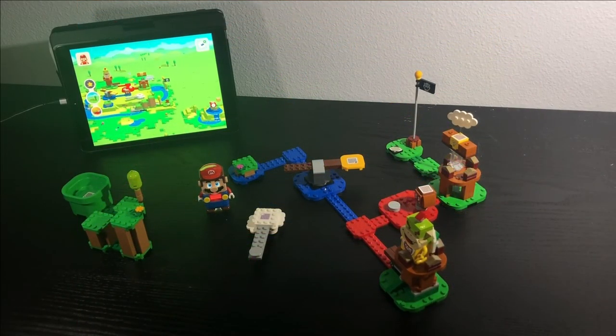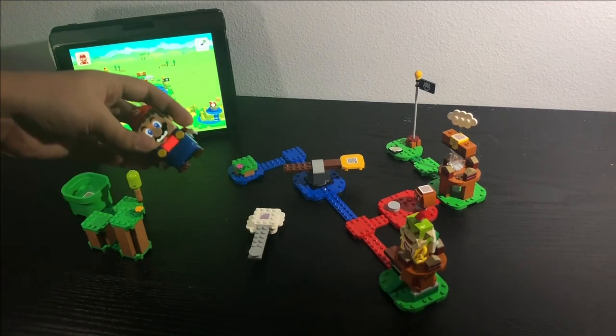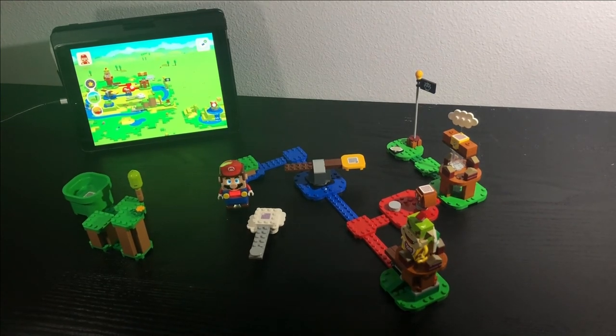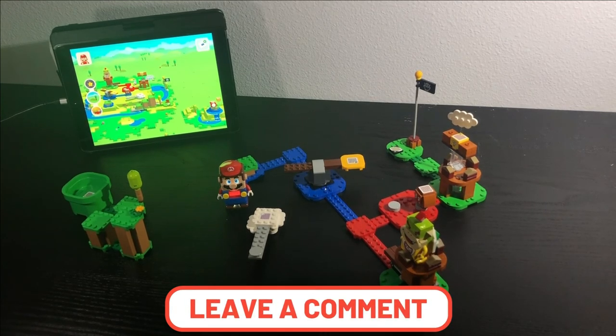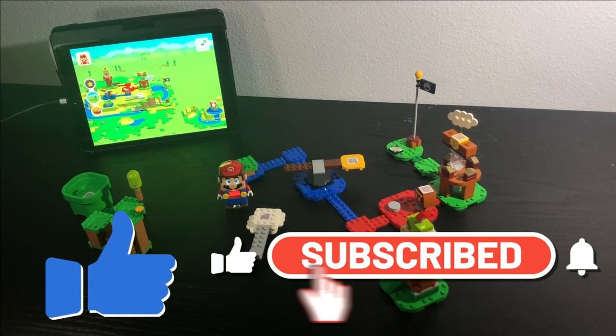So overall, how do I feel about this set? I really do like how it comes with this really cool Lego Mario and how you can expand your set and create it however you want. I really like all the play features and how they captured moments from various Mario games. What do you guys think of this set? Leave a comment down below, give me suggestions of other expansion courses to check out, make sure to like and subscribe to the Lego Boss, and I'll see you in another video — bye!